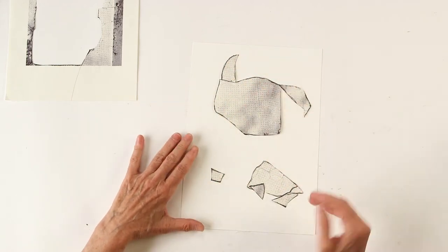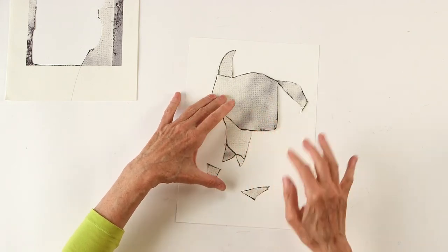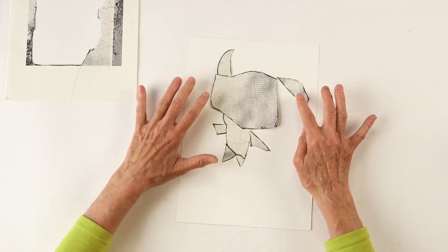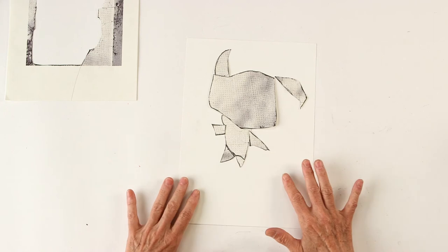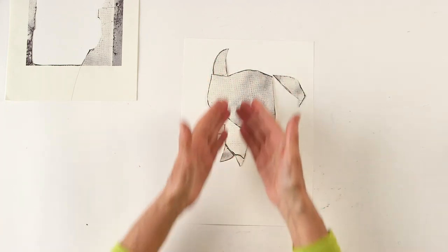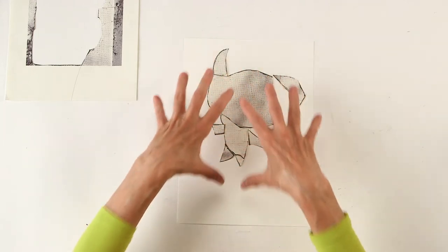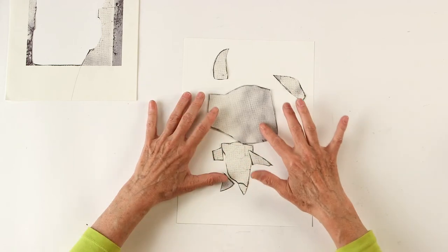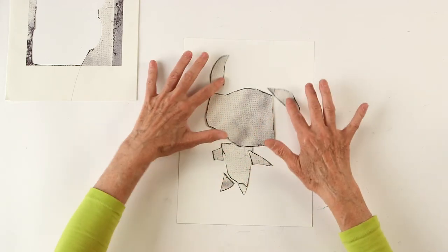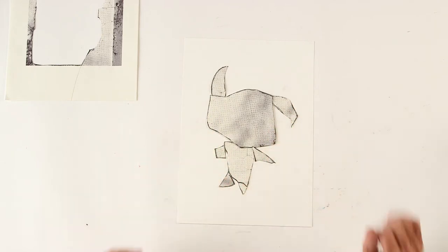Look — his ear, this is nice. Now body. I think I like him. Then you can see where you want to place him on the paper, because now he's a bit high on the paper. So I want to put this a bit downwards. I think I like this, so now I'm gonna glue it down.